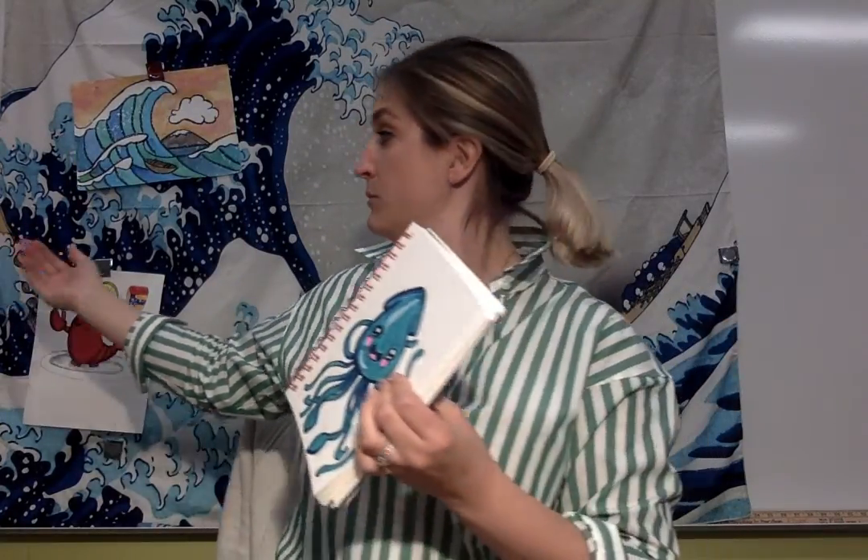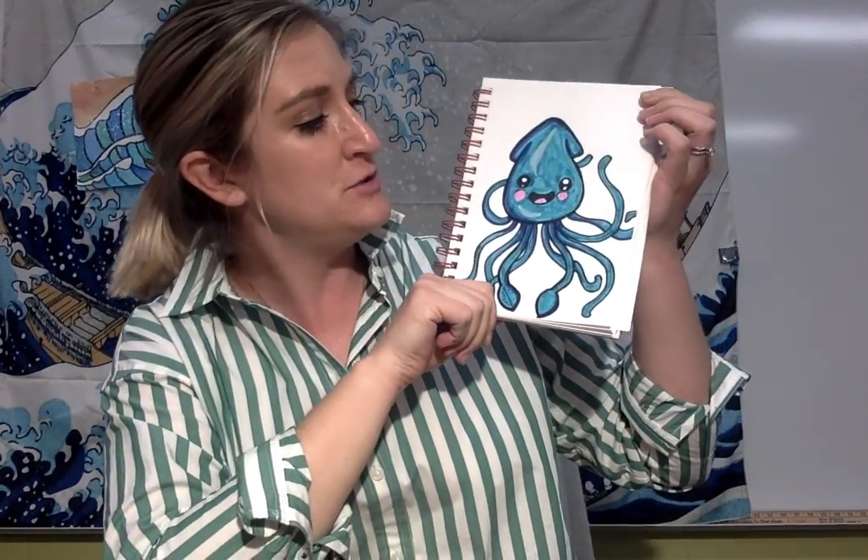We've drawn some pretty cute lobsters this week. If you were a group that didn't get to draw lobster, I'll shoot you guys the link on how to do that because those are really funny. And then we're gonna finish our week with this cute squid.